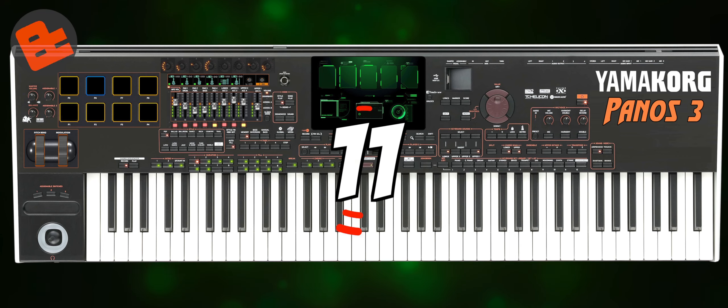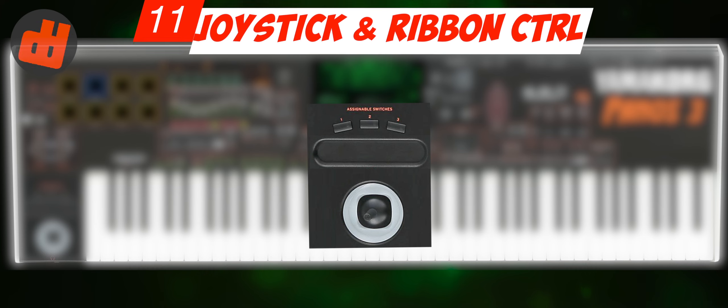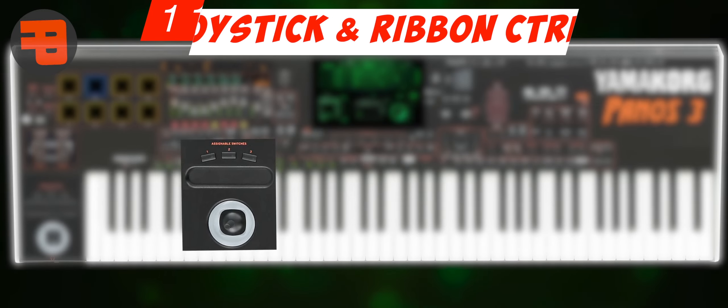Number 11: Joystick Position. Joystick positions with ribbon controller — swap positions. I think it will be easier to use them together.